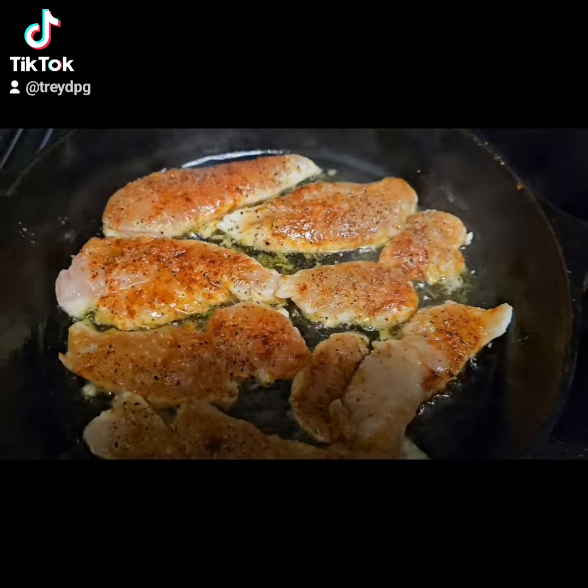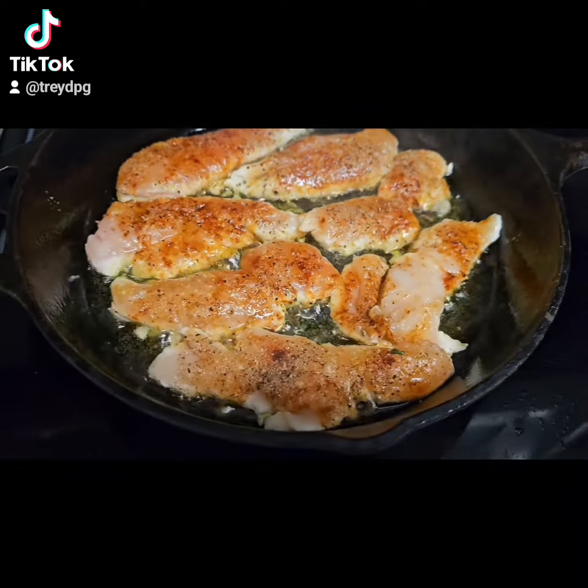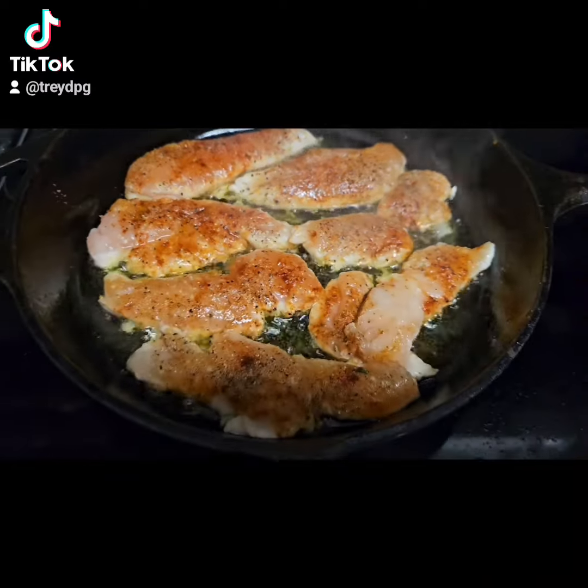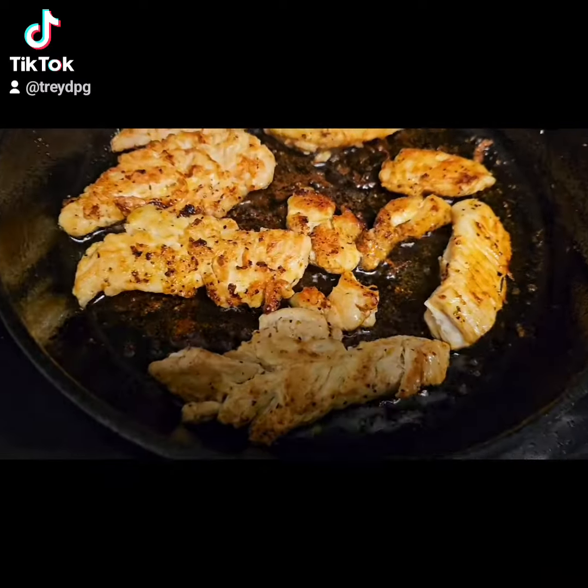Cook my chicken breast in olive oil — get them out the way. Cook them to be nice and golden brown.